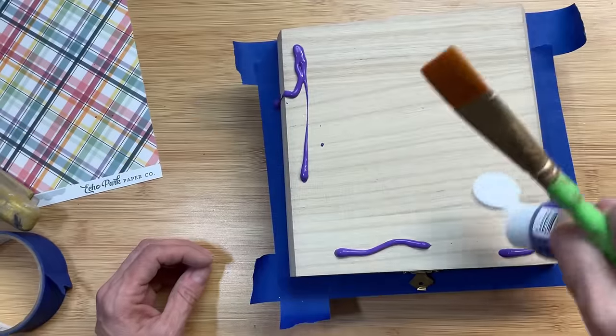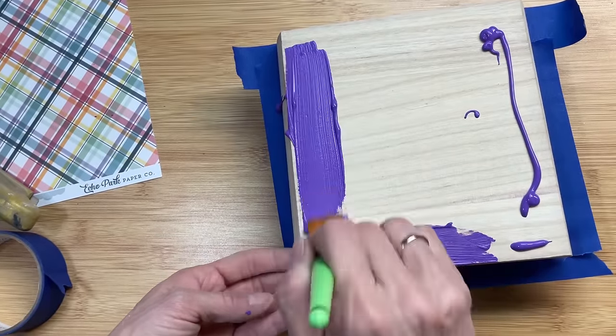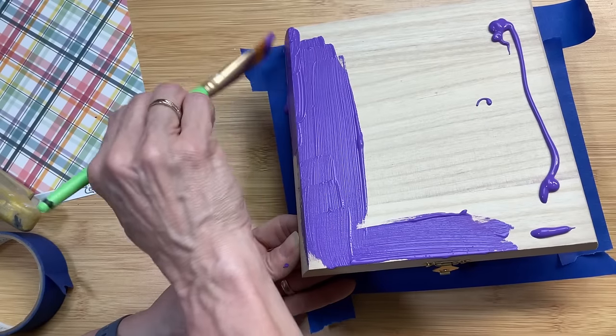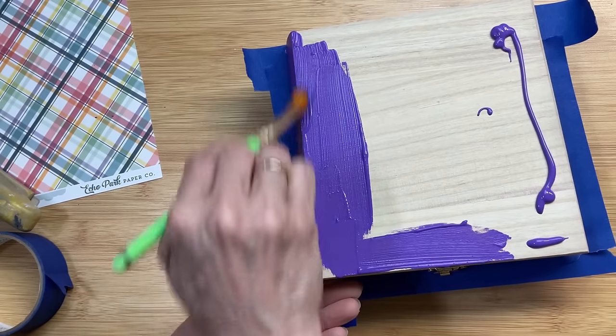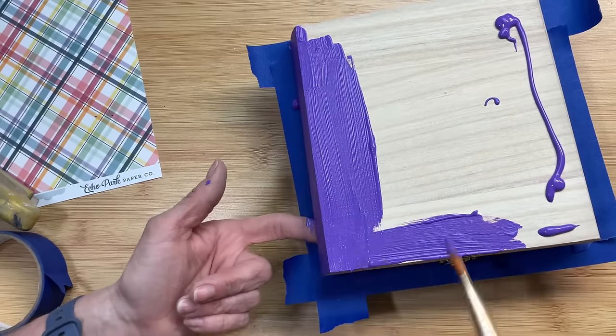I'm using some painter's tape to tape off the bottom part of the box, and I'm just going to paint this box one section at a time. I'm using this purple acrylic paint from Walmart, just giving it a good coat, and then we're going to let that dry.